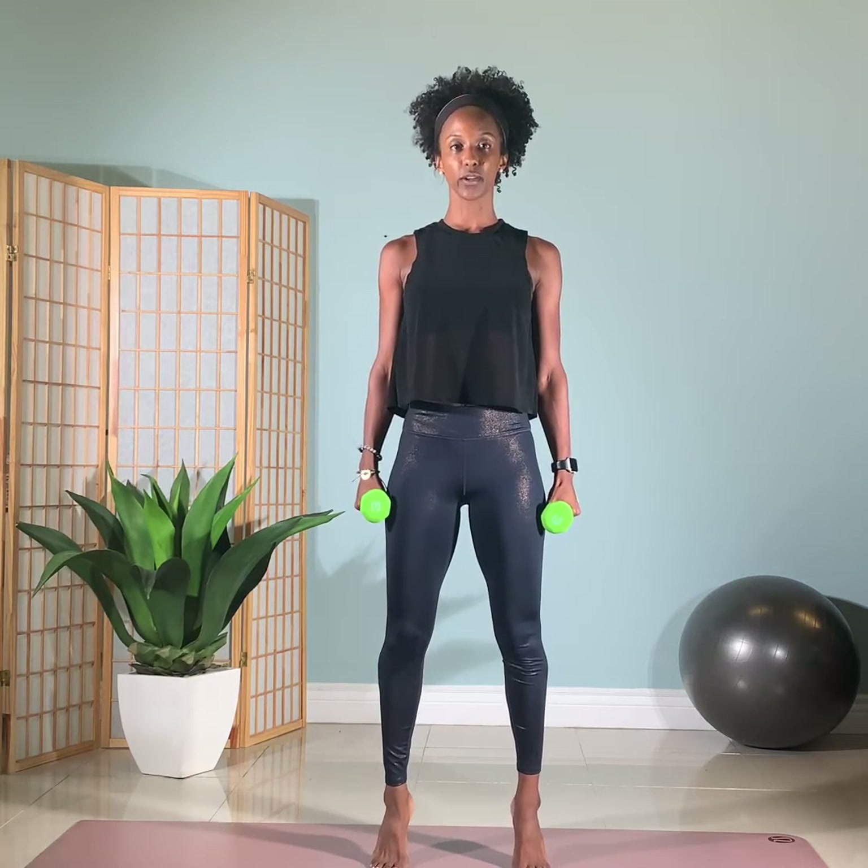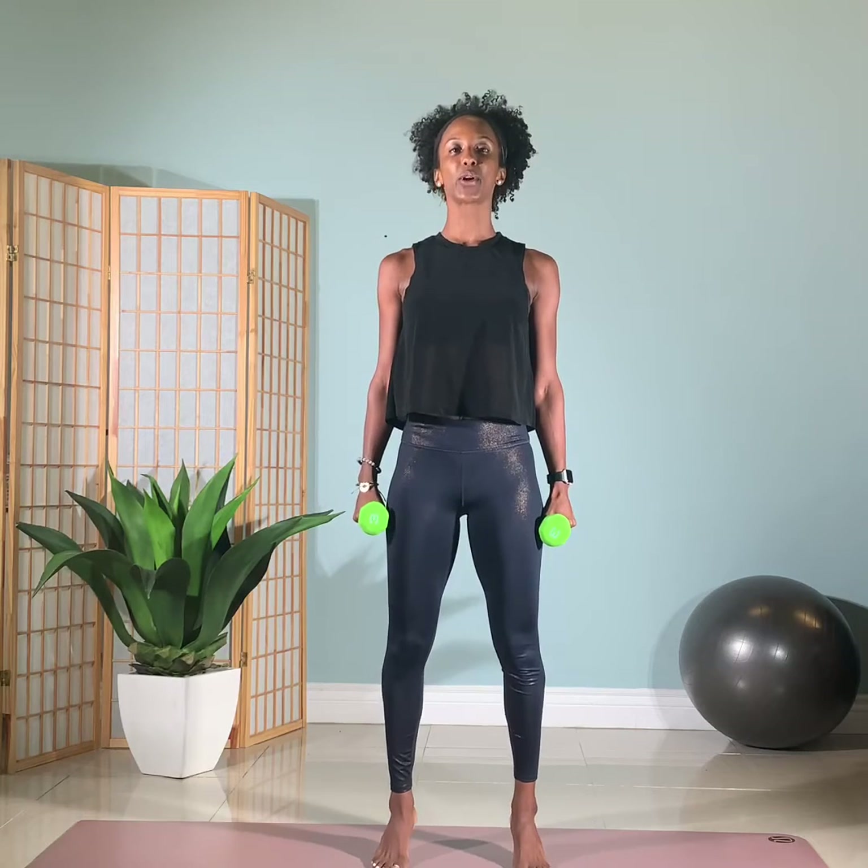Starting with legs hips distance apart, parallel legs. We're going to start with what we call some standing footwork. Standing up, make it small, shoulders back, abdominals drawn in and up. Roll up to the balls of your feet to find a balance and then press down with your heels. And again, rise up and press through. It's almost like you're trying to do bridges with your feet. Try to articulate down. Lift and press through, then march down. Again, rise up and press down.